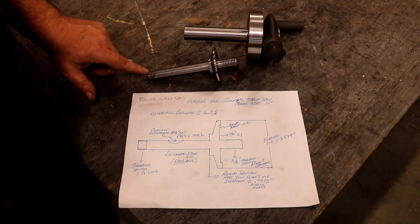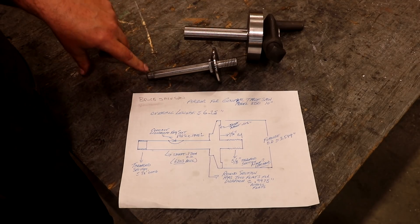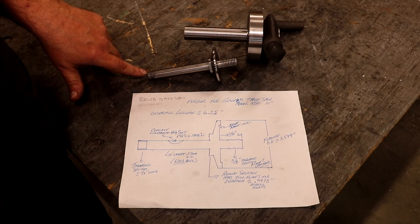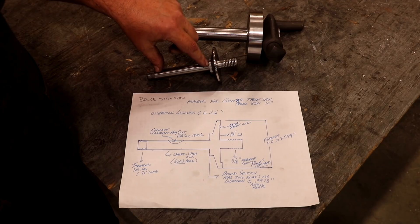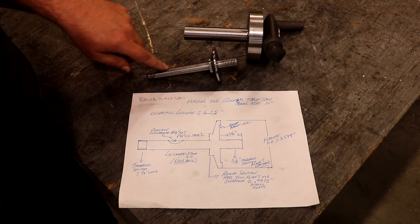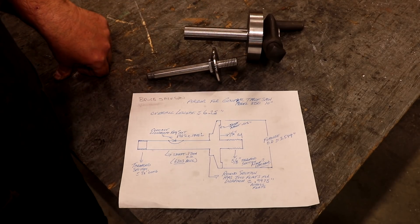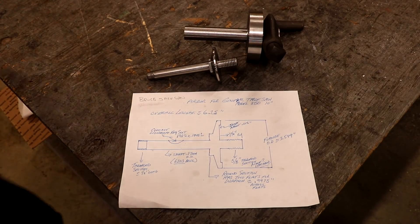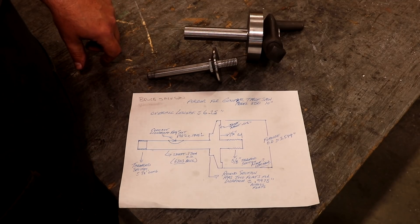A little bit about the part: there's a thread section on the end. It's kind of interesting in that some of the measurements are in inches and some are in metric. I want to say this thread is five-eighths inch fine thread — there's a nut that comes up on there. Then you've got the shaft where the bearings ride, and that shaft diameter is actually metric. Then back over here it's a five-eighths inch Acme left-hand thread where the nut comes up. So there's a mixture of measurements. No big deal — I'm going to make it in inches since that's how my machines and measuring equipment are set up. We'll just convert it over to inches and let roll.